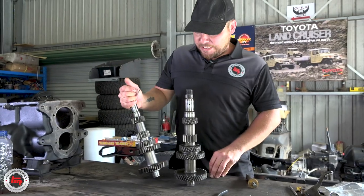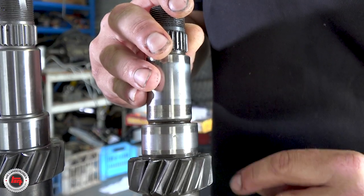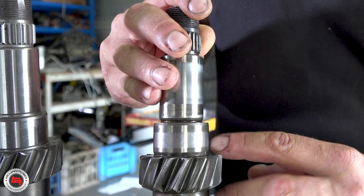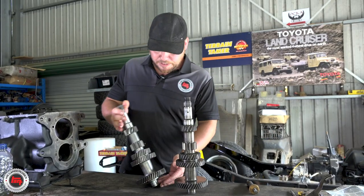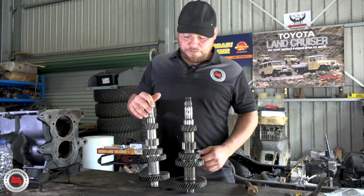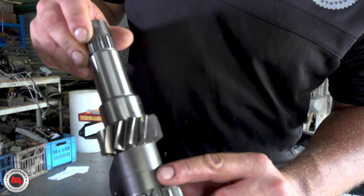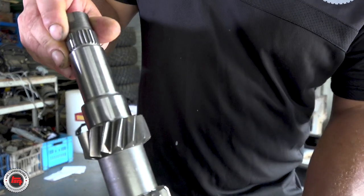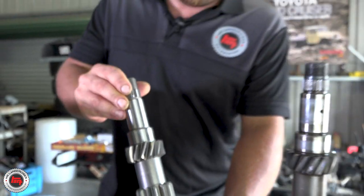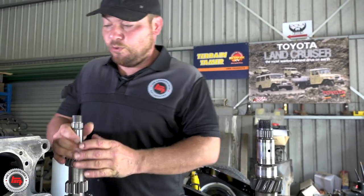Here we go — overnight from Terrain Tamer, a brand new lay shaft. Got the old one here as a comparison — see the damage there on the bearing race. We're going to pop this one in now and we can start assembling. This is what we've been waiting for so everything can start happening now. There's the important bit — made in Japan. No reproduction parts; these are sourced from Japan, from probably the people that built them in the first place for Toyota.